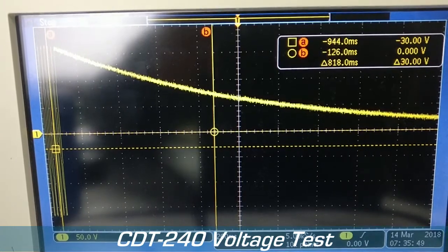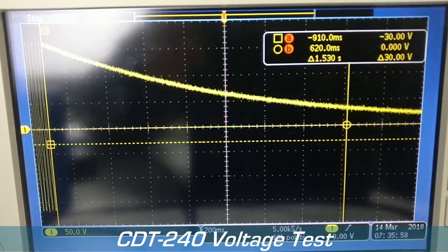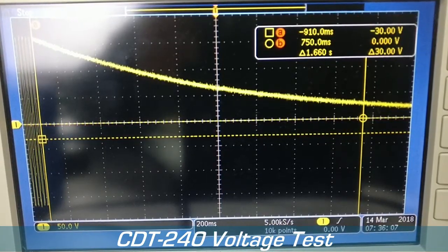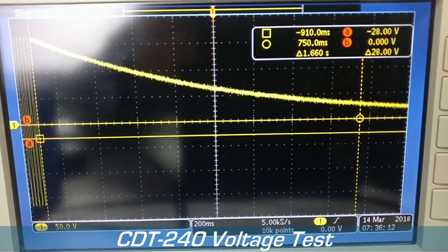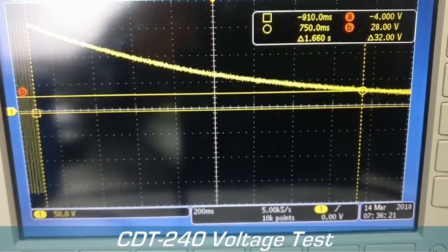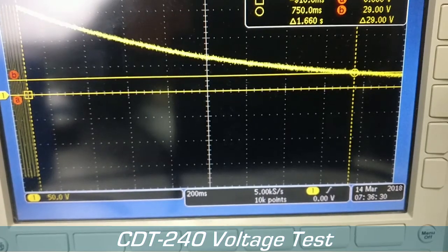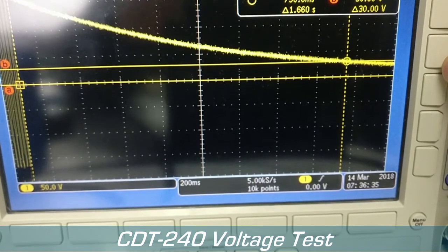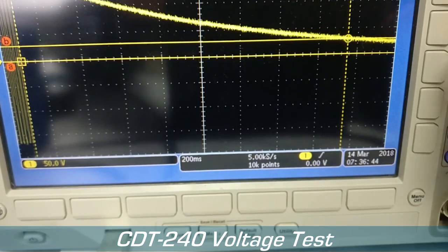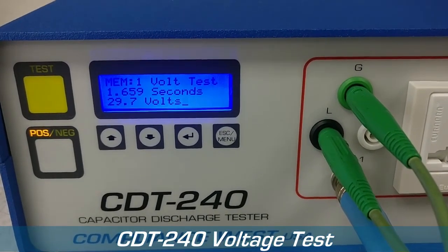Using the oscilloscope, let's go to 1.659 seconds. As you can see, the oscilloscope doesn't reach that exact number — it goes from 29 to 30 with no middle ground. So it's pretty accurate: the CDT240 reads 29.7 volts, and whether it reads 29 volts or 30 volts, it works for us.